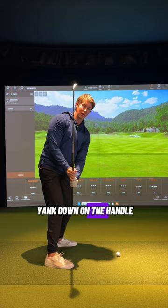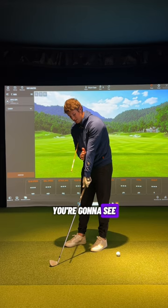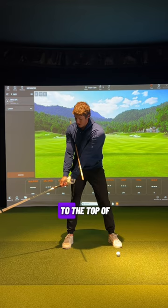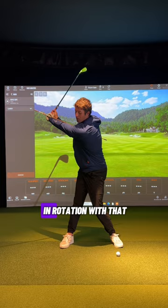A good drill to work on this is to take an alignment stick and put it underneath your back armpit. When you get set up, you'll have a little bit of space between your front forearm and the stick. As I rotate and go up to the top of the swing, the stick will connect to your front forearm. If I get up to the top and I pull down, I'm going to start to disconnect from this stick. But if I feel my arms lower and add in rotation with that, that is going to allow that stick to stay connected to that arm a little bit more.